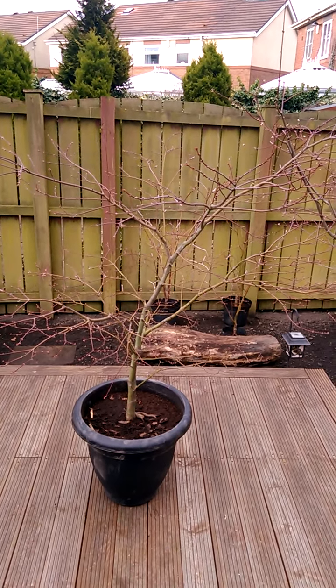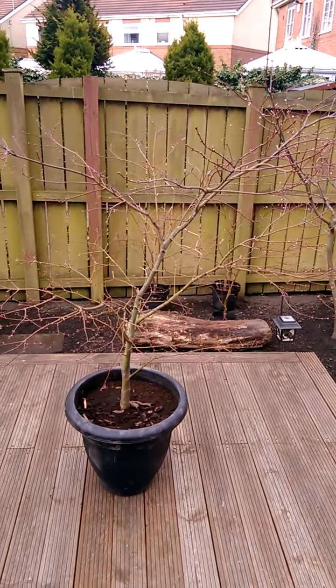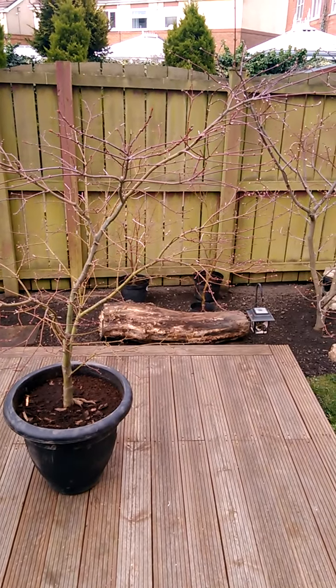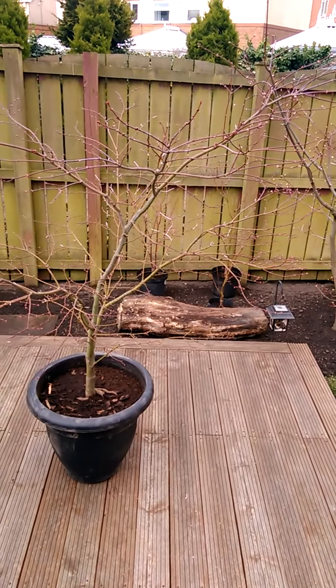This is our Acer palmatum 'Shishigashira'. This tree has been in the ground for about five years. It was only 18 inches tall and about 12 inches wide when it was planted in that spot, just to the right about eight feet behind.